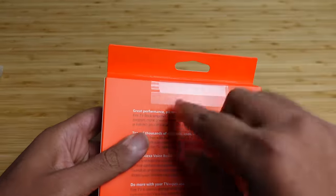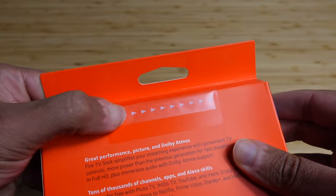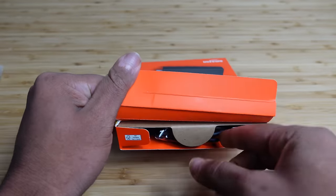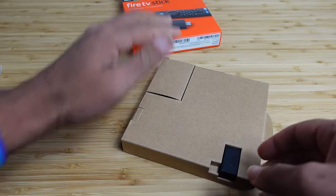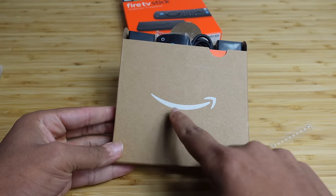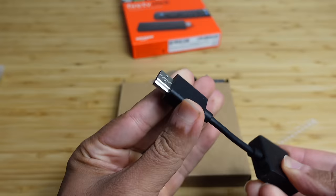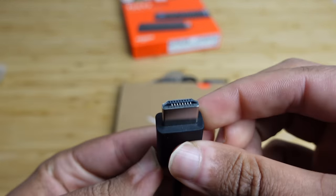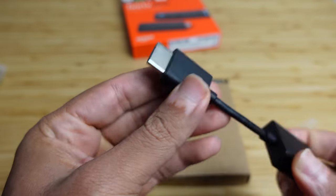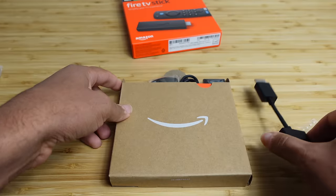Without further ado, let's peel off this arrow here to open up the device. We open up the box, and inside we have the HDMI extender — that's the first part. This is what an HDMI cable looks like. This is the port that you plug into the very back of your TV. It allows you to further reach your HDMI cable, so you can plug that up just like this.